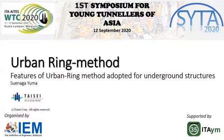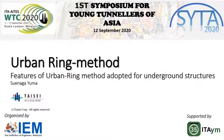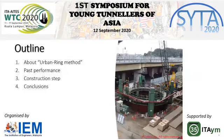Good morning, ladies and gentlemen. Thank you so much for attending the teleconference today. I am Suenaga Yuma from TaiSiri Corporation in Japan. Today, I would like to give a presentation about the ABAMRIG method.